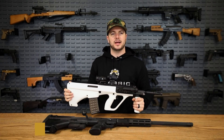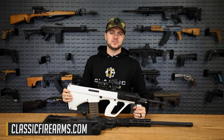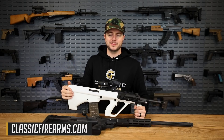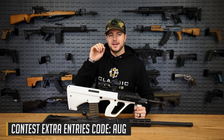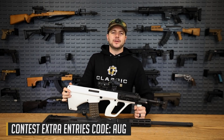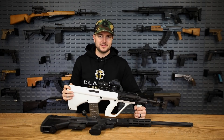Hold it like a broomstick and go do some work with the Steyr AUG. Get your entries in at ClassicFirearms.com — one of those entry methods is through a secret word. It's not much of a secret since a lot of you just drop it in the comments, but this one's pretty simple: three letters — AUG. A-U-G. Good luck, get those entries in, God bless you guys, and we'll see y'all next time at ClassicFirearms.com.